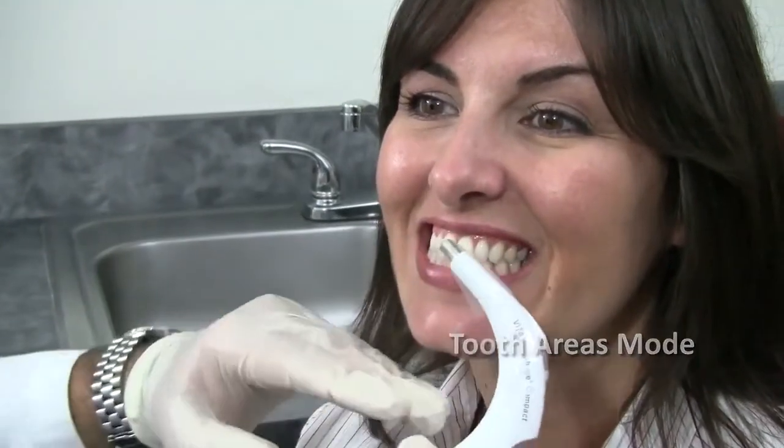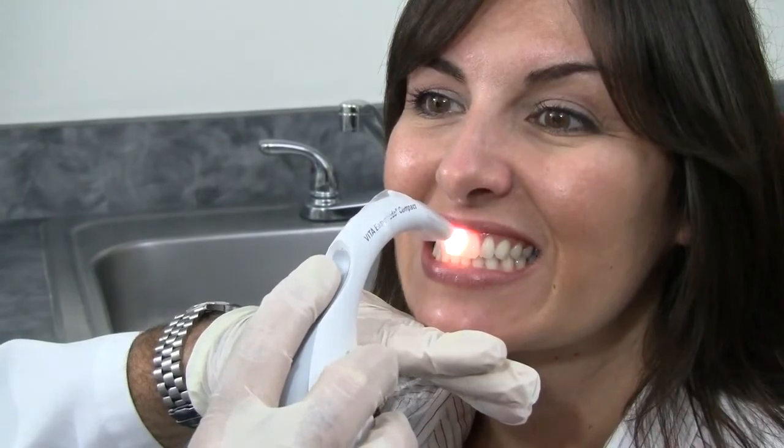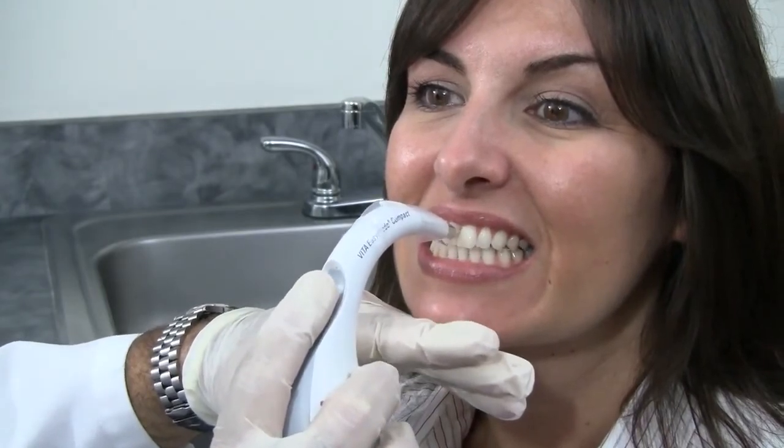Now I'm going to turn on the Tooth Areas mode. I'll start with the cervical, then the mid third.